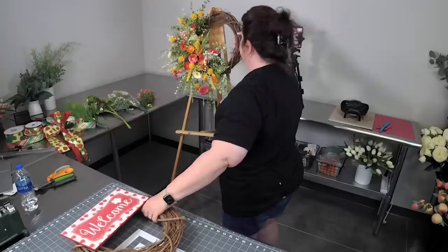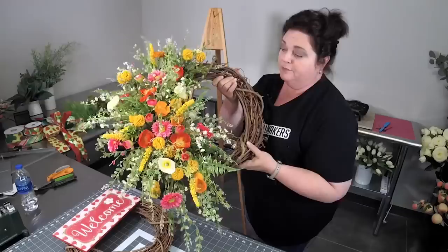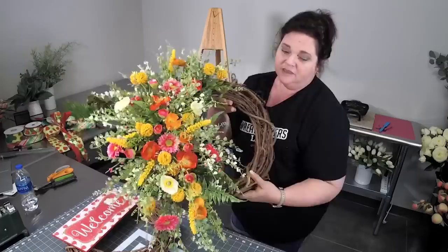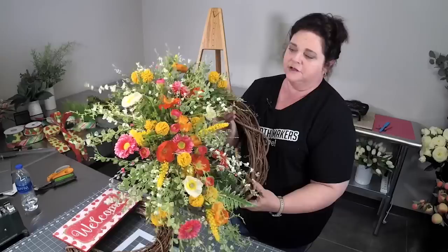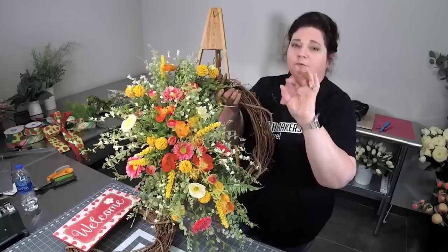This is the one we made in our Wreath Making of the Month Club group last night. I just love the bright colors for summer — the hot pinks, the bright oranges, the bright yellows. If your door sits far off the road, use bright colors in order to attract the eye up to your door.